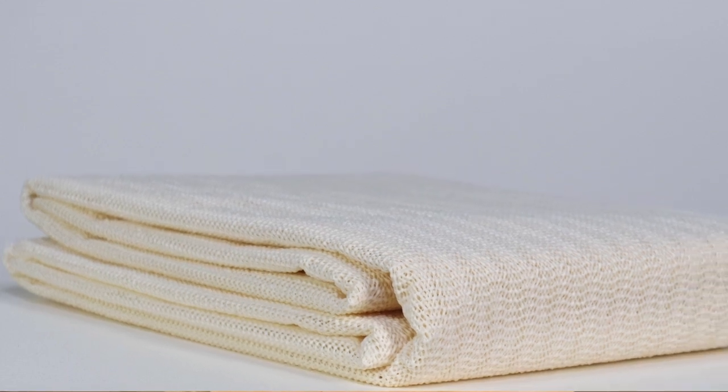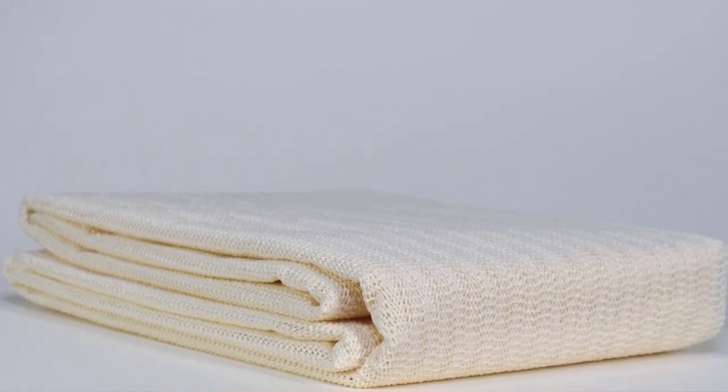Our simple, effective solution to this common problem is the True Light non-slip grip pad. It works for standard and platform beds, rugs, futons, or keeping the cushions snugly on top of your sofa. You'll find making the bed is much easier every day too — no more banging the mattress back in place. You'll sleep easier with a True Light non-slip mattress grip pad keeping everything snug and secure at night.